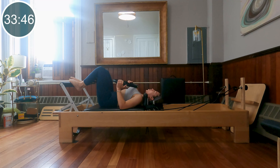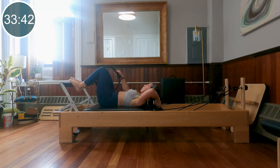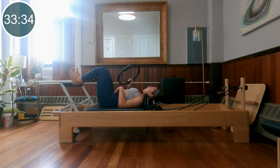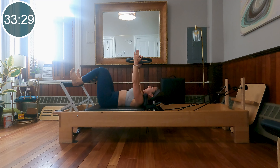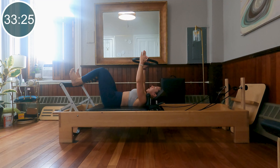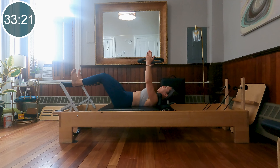Adjust yourself back towards your shoulder blocks. If you'd like to take your headrest up, you can. We're going to do a little footwork — not too much today, just warming up those legs. Heels on the foot bar, just sit bone distance apart, flex the feet, thighs are parallel. Ring is up to the ceiling. Inhale out, squeeze the ring, exhale in, release the squeeze. Moving slightly quicker here than maybe normal.